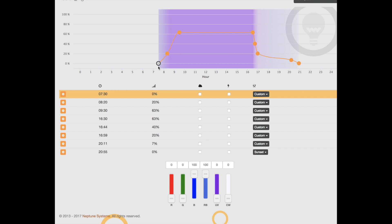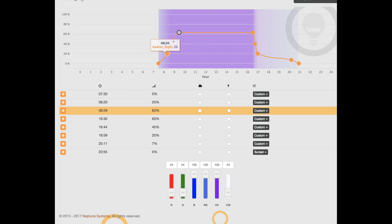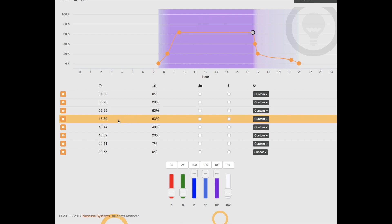So here is my modified AB Plus program. I start the day at 7:30 in the morning and quickly ramp up within about 2 hours to the SBS AB Plus plateau, which is at an 18.5K spectrum. The 18.5K setting on the Generation 3 Radeons is 100% blue, 100% royal blue, 100% UV, and red, green, and cool white at 24%. This photo period persists from 9:30 to 4:30.